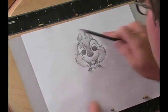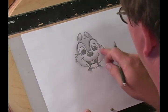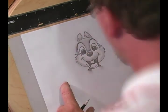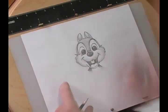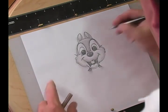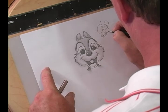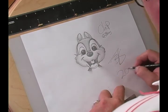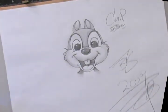Move your smudges and any highlights you're planning to do in the direction of things. And there is my version of Disney's Chip. Let's sign it — copyright Disney. And there you go.